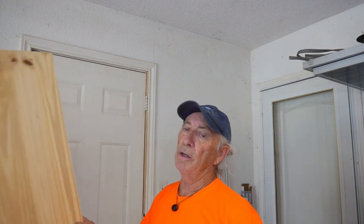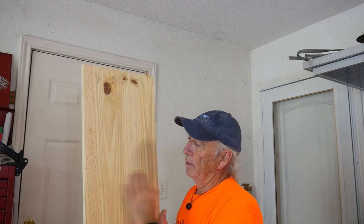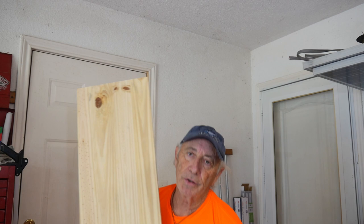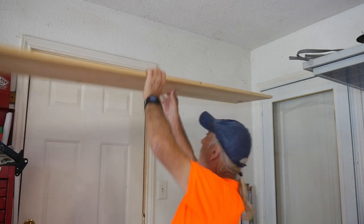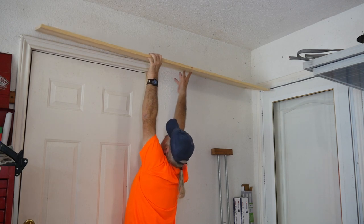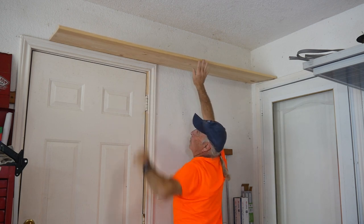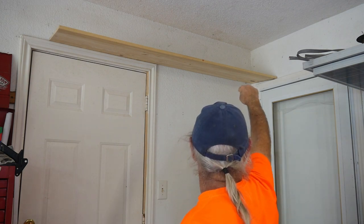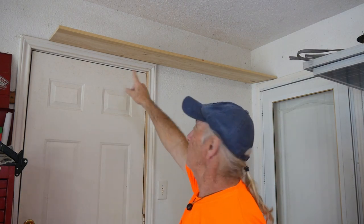I bought a board at Lowe's yesterday — a nice shelf board, kind of that butcher block style pine with strips all glued together. Using some shelf braces on the underside, we'll put it up in the corner, right over the door. If I do this right, you can put a little weight up there and like magic the shelf will hold itself up there. Even weight in the corner helps hold it, and that wasted space over a doorway suddenly becomes useful.